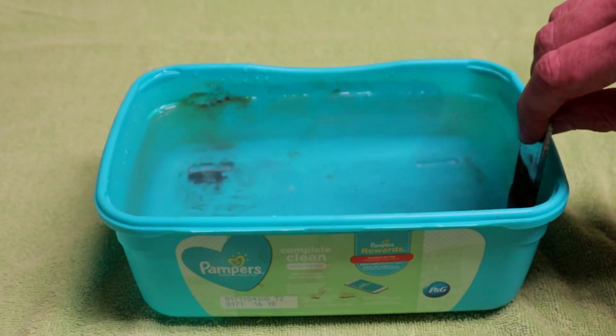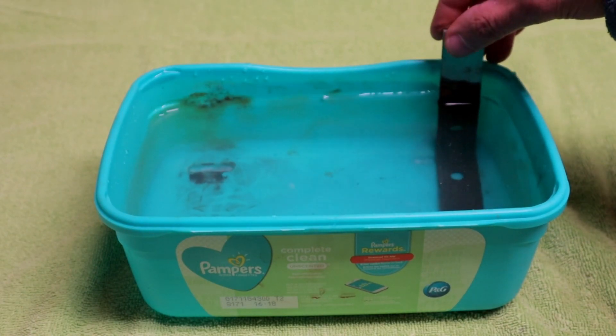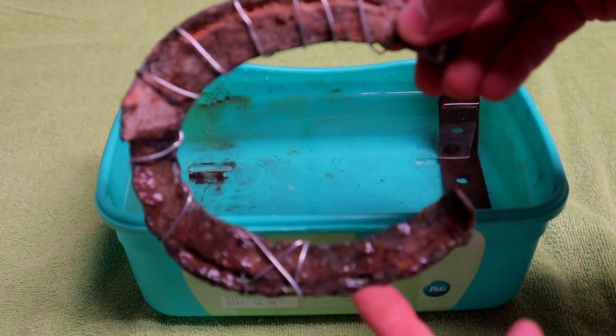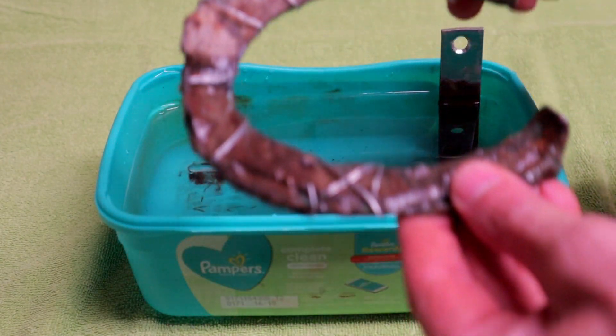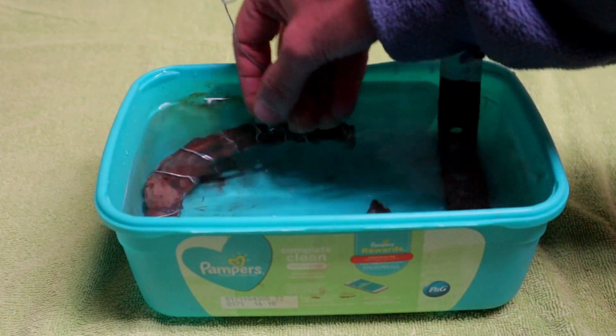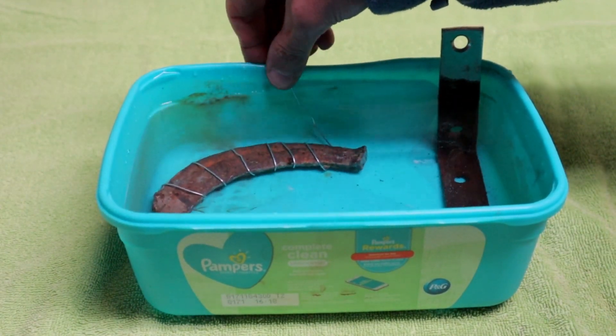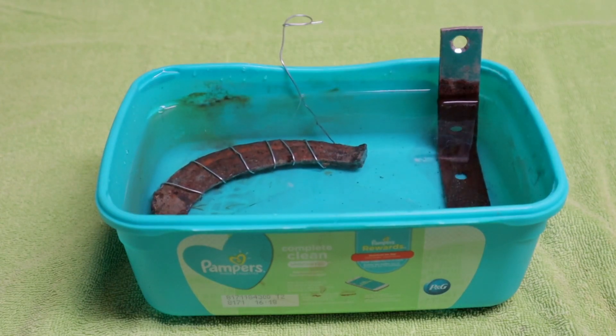After that, add in your sacrificial piece of metal. Here's the horseshoe that I'm going to do some electrolysis on. I've wrapped the wire all around it, and now I'm securing the wire to the tub so that it doesn't move around.